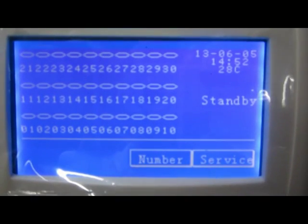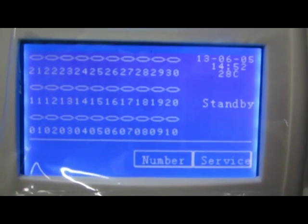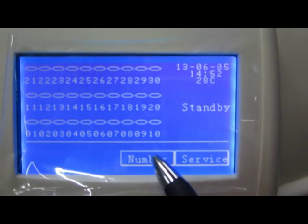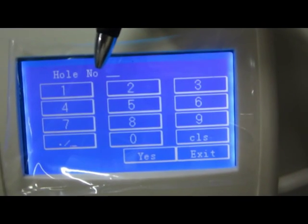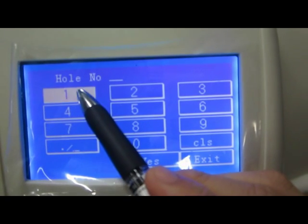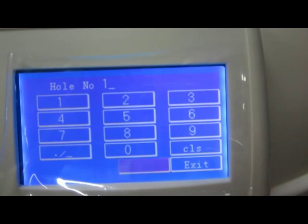Before the test, we have to program the device. First of all, we have to input two numbers. The first one is the hole number, and the second one is the patient number.